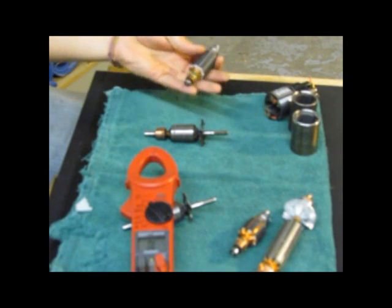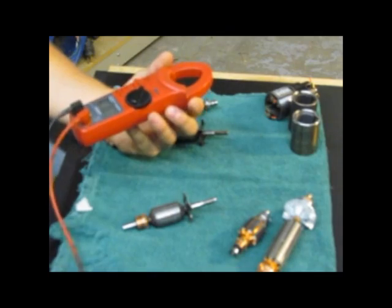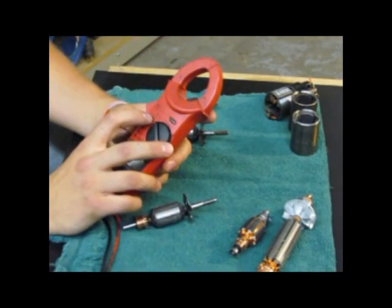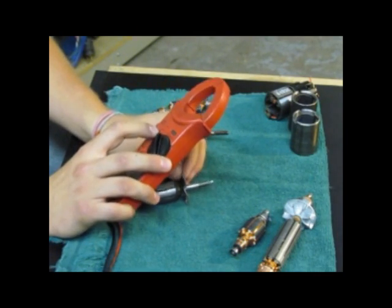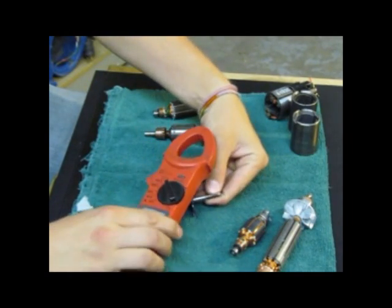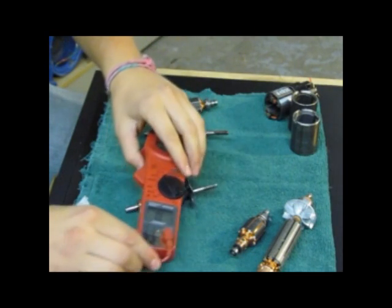Today we're going to be testing armatures to determine whether they're good or bad. The first step is to take your multimeter and set it to test ohms, which is the horseshoe-looking symbol — interestingly, it's the symbol of the Greek god Omega.